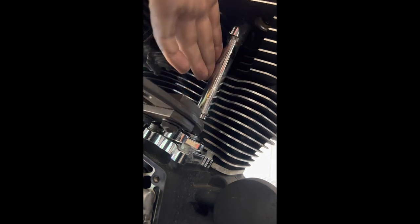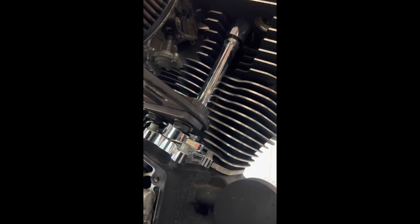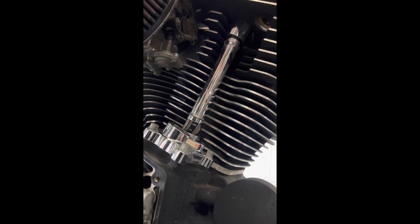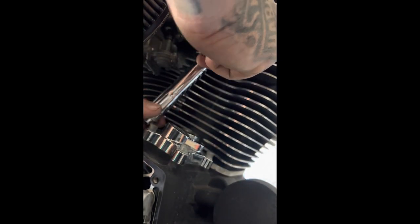I know it looks pretty funky, but doing this — even Harley do it, so it's everywhere. Don't be scared that this is a bit out of the ordinary. That's our stuff all done. Now we can get our cam plate out, do our tensioner changeover, inspect, and start putting some things back together shortly.